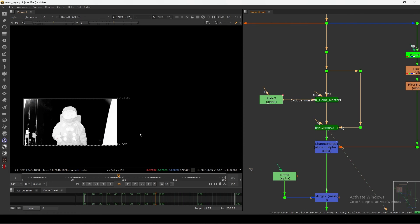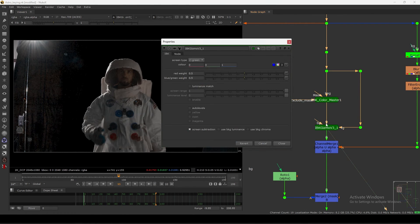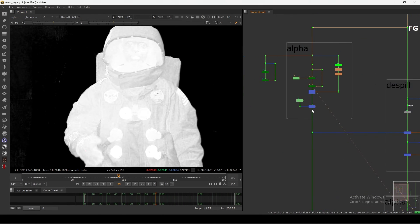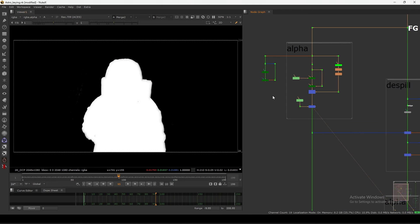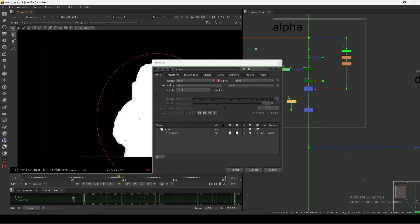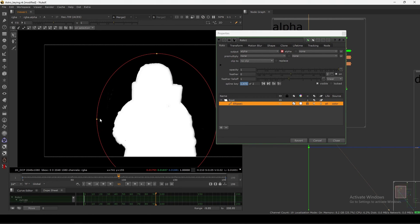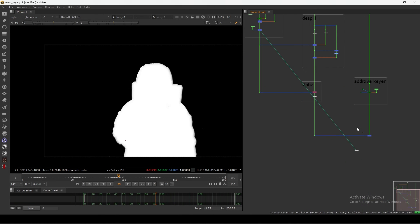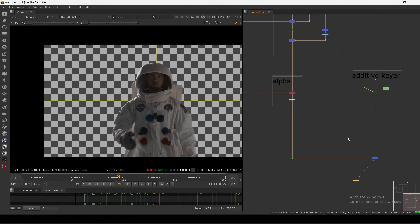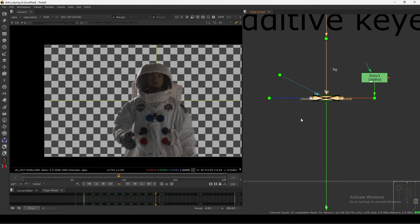You can also enable illuminance match to get better edges. In the downstream I have a roto node for garbage rotoscoping to remove unwanted parts, then normal despill, pre-multiply, adding a background, and an additive key.